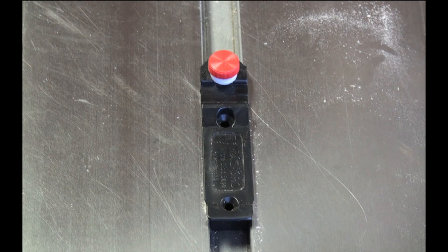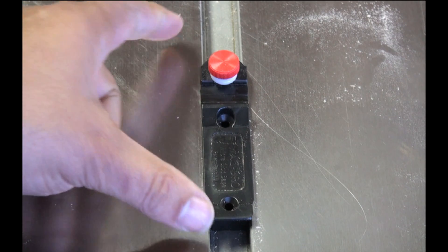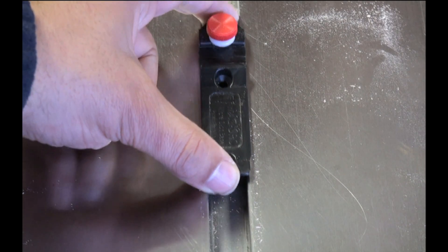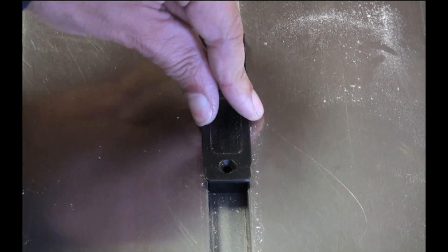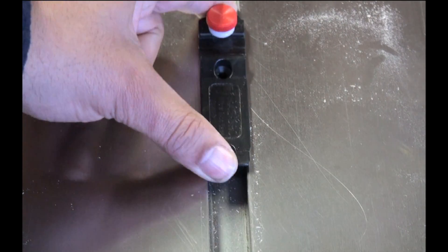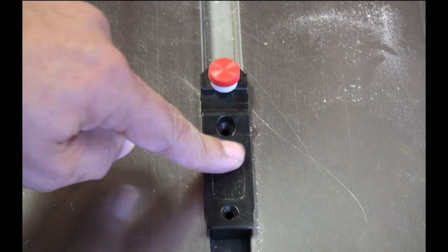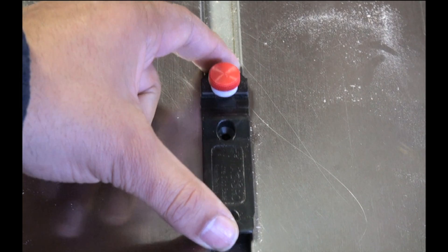First, a couple things of note. There are actually two versions of this. The one we're reviewing fits into the miter slot. The nice thing about this is there's no movement side to side — it goes in tight and yet still has a nice flow.